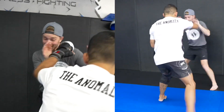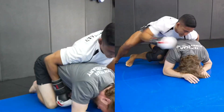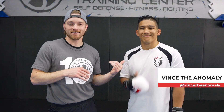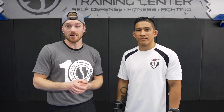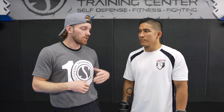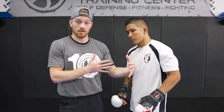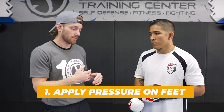Here are three ways to zap your opponent's energy. The first is to put pressure on them. Shane here with Vince the Anomaly at Systems Training Center. Today Vince is going to talk about three ways to zap your opponent's energy in MMA strategies, because a tired opponent is an easy opponent. A great strategy is to drag someone into deep waters and then pick them apart. First, he'll talk about cutting off the ring and putting pressure on the feet with the hands to get someone up against the cage.